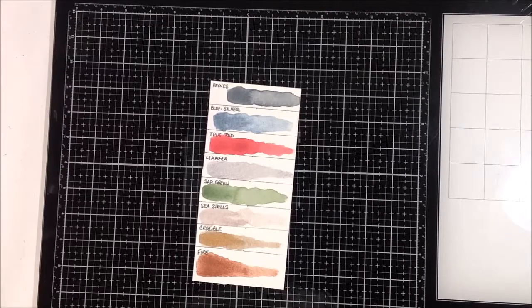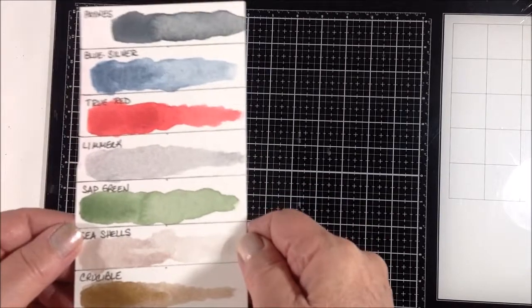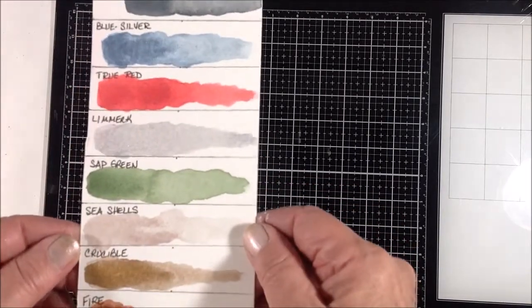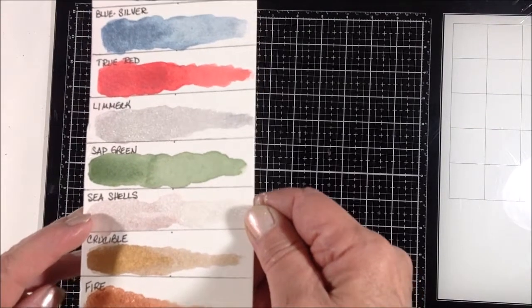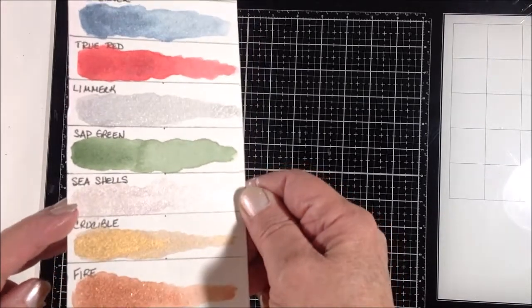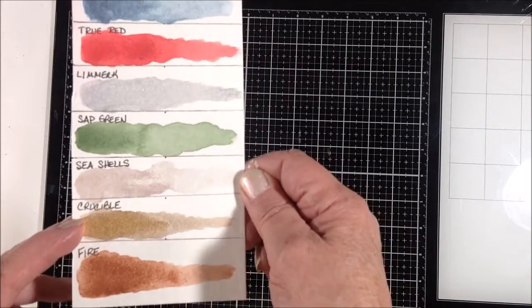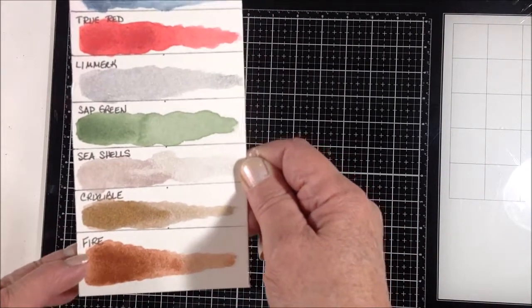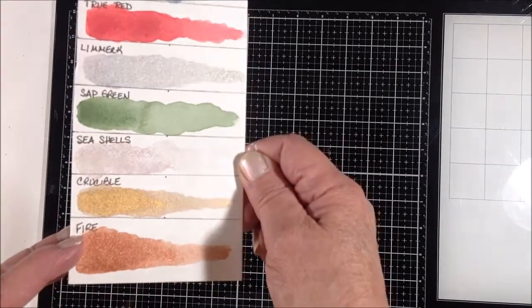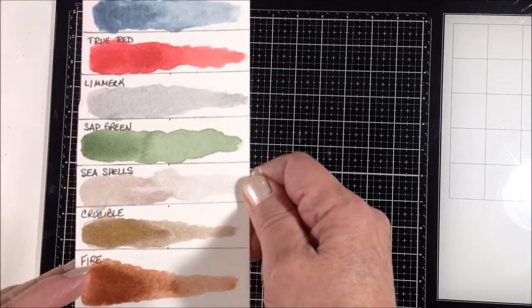I'm really sorry and disappointed because I didn't realize that my camera was full and the end of the video cut off as I was swatching Kelsey's colors. I think we ended with Sap Green. After that I swatched Seashells, which is a really pretty soft pinky-silver metallic — really, really pretty. And then Crucible is just a true gold, like liquid gold — gorgeous. And Fire is sort of a copper metallic. Those are all the colors I have, and I love every one of them.